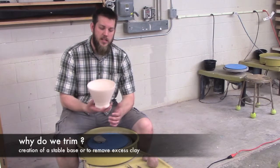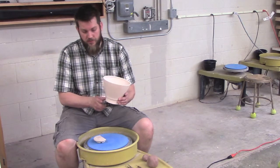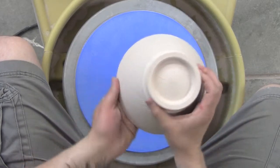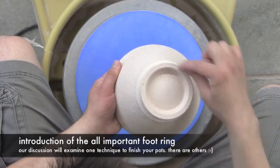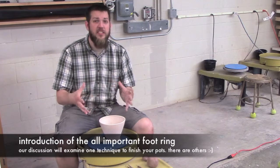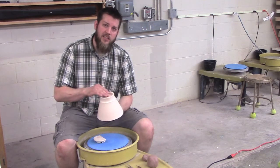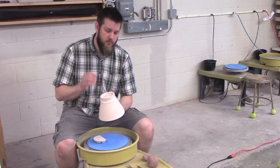The biggest reason to trim something is usually for stability. Take a bowl like this — when I throw it, as you saw in the bowl throwing video, I left a little bit of extra clay. When I flip it over, you can see that I've trimmed and removed enough clay to leave just a little foot ring, and that's for stability — a nice wide base that sits flat. If I don't do this, as the clay dries it will bulge out and wobble on any flat surface.